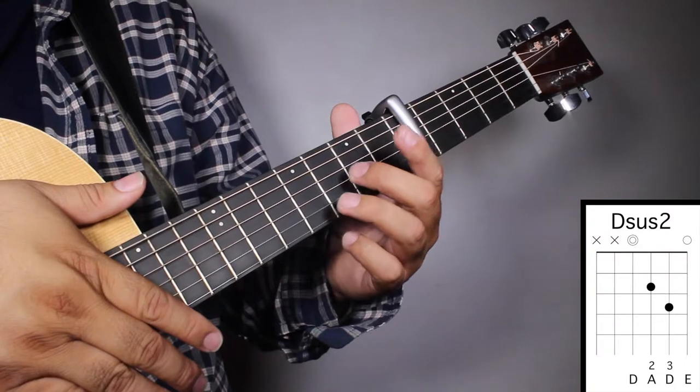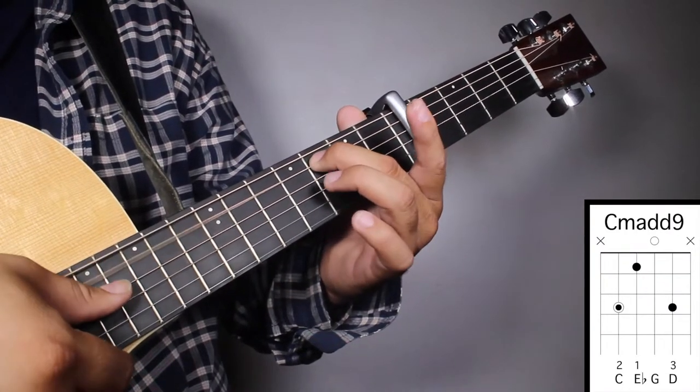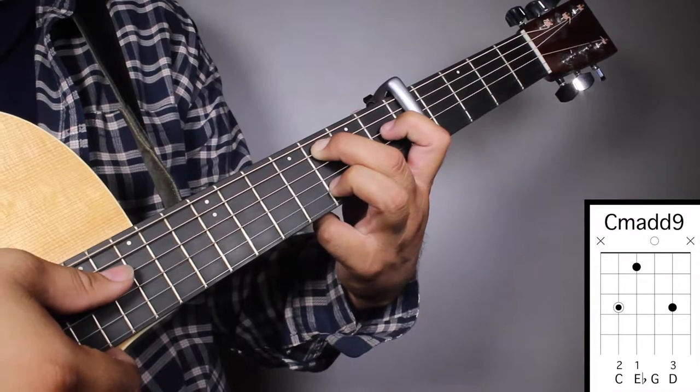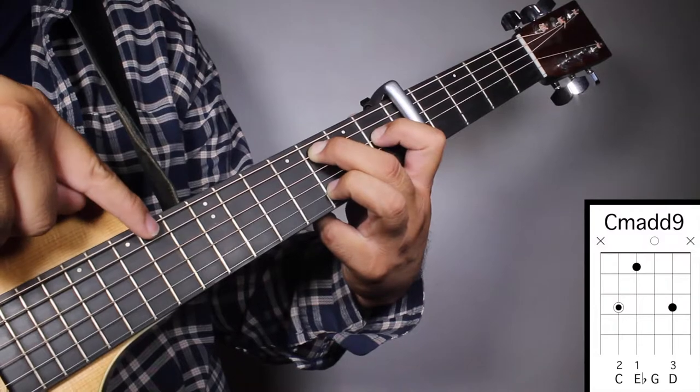Chord number five, C minor A9. Finger number two on your third fret, fifth string. Finger number three on your third fret, second string. And finger number one on your first fret, fourth string. And we're gonna strum from string number five.